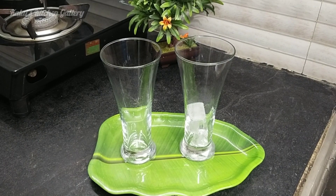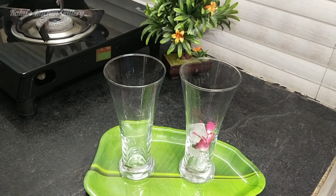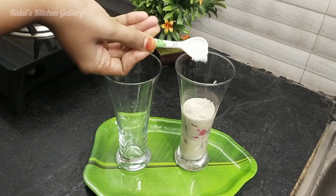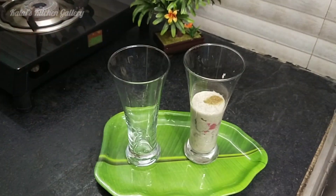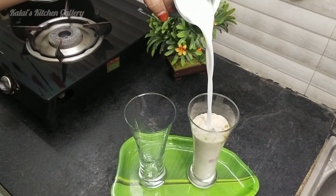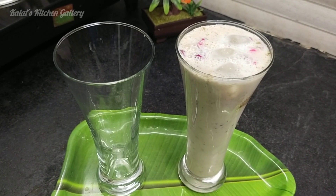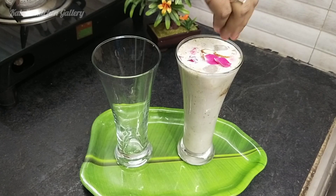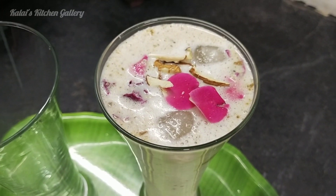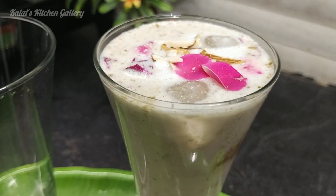Add some rose petals and some fresh leaves. Add some salt and jeera. We have already prepared the olive leaves — add a little olive oil.